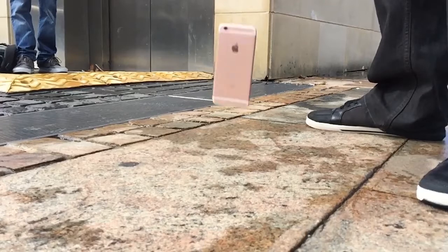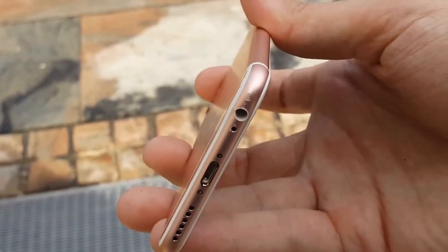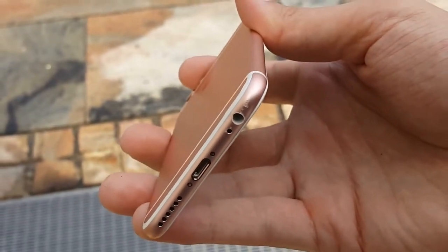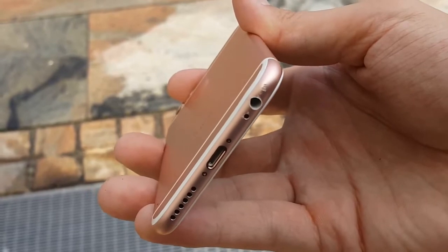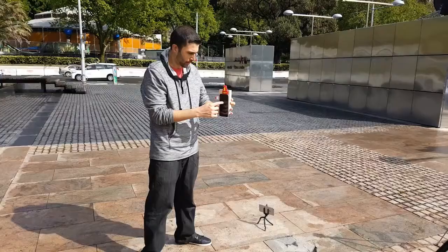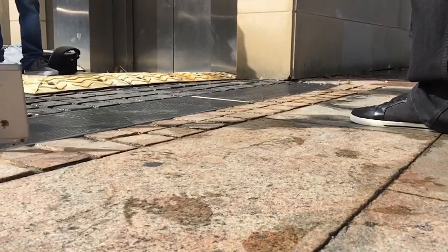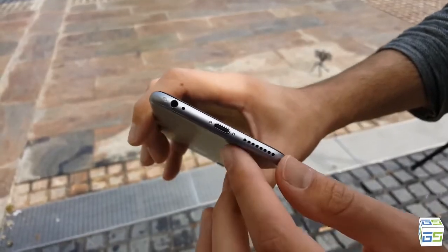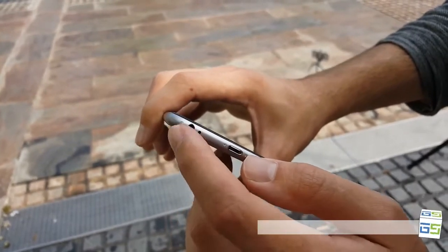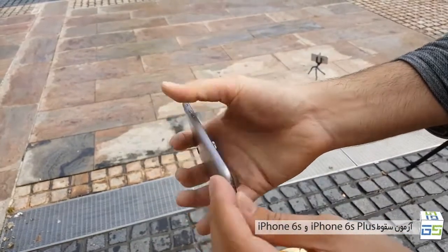The back drops are relatively easy, so we're going to take it to the next level and do a side drop. After the side drop on the 6s, you can see there is a little bit of a chip mark at the bottom right of the phone, and the headphone jack does look a little bit bent, but other than that it looks pretty good. With the 6s Plus you have a dent mark, but the good news is the screen is still working, just like on the 6s.